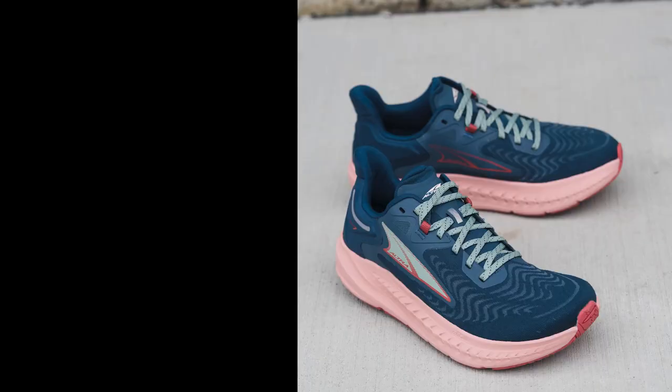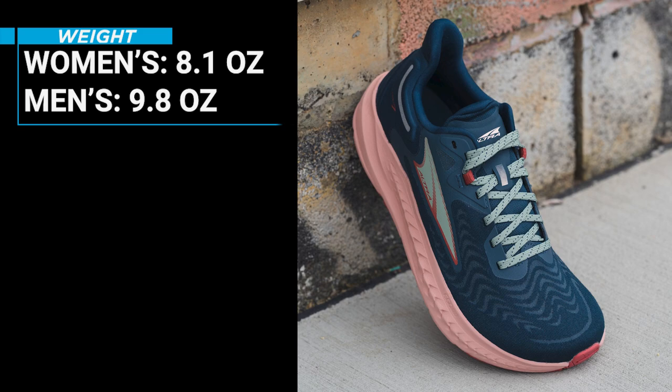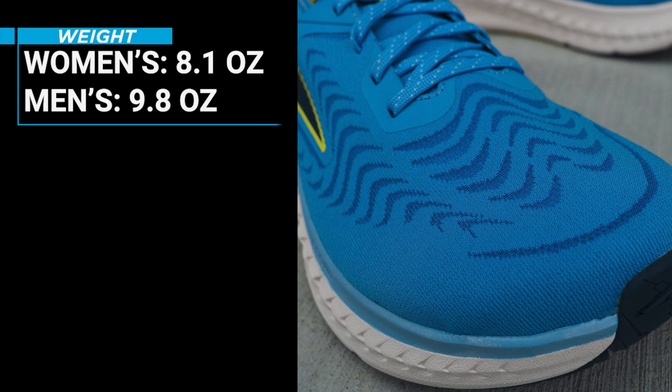First, let's get started with some tech specs. The Ultra Torrin 7 weighs in at 8.1 ounces for the women's model, which is about a half ounce lighter than the previous version, and 9.8 ounces for the men's model, which is almost a full ounce lighter than the Ultra Torrin 6.